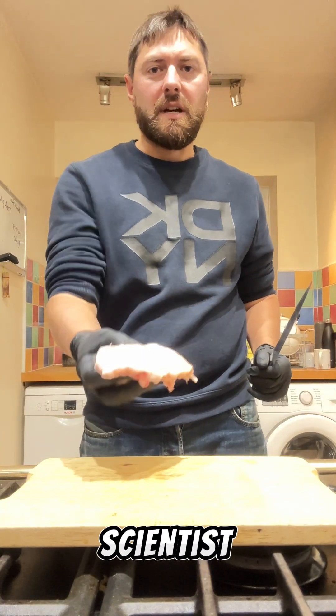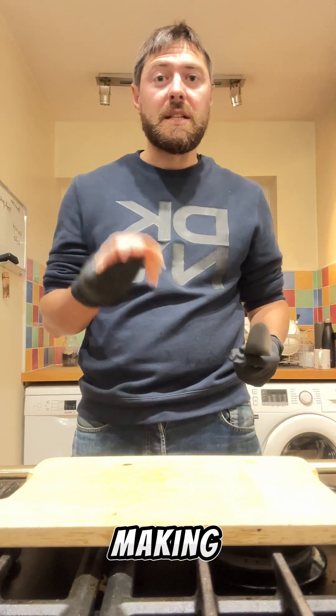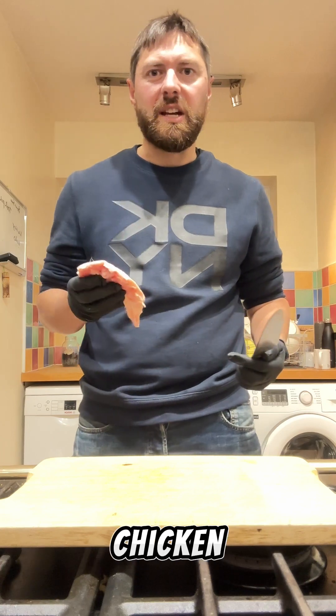Hey Spice Lovers, it's Steve the Lady Scientist and today I'm gonna be making some spicy sweet jerk chicken wraps.